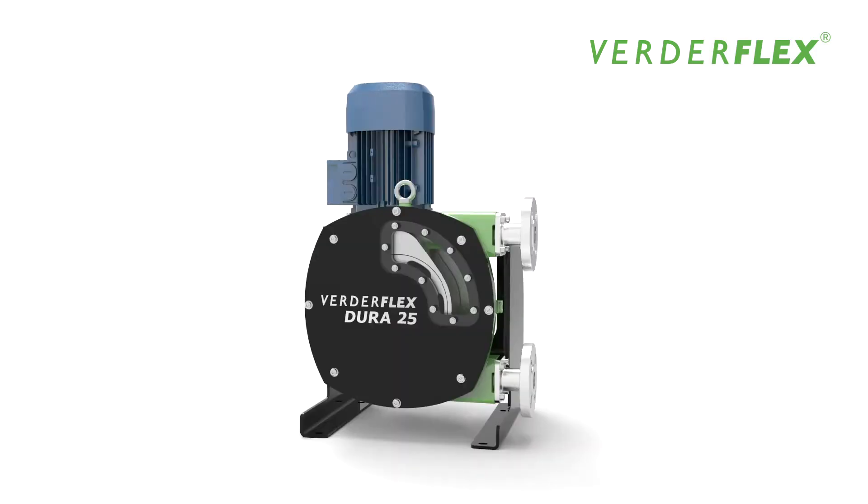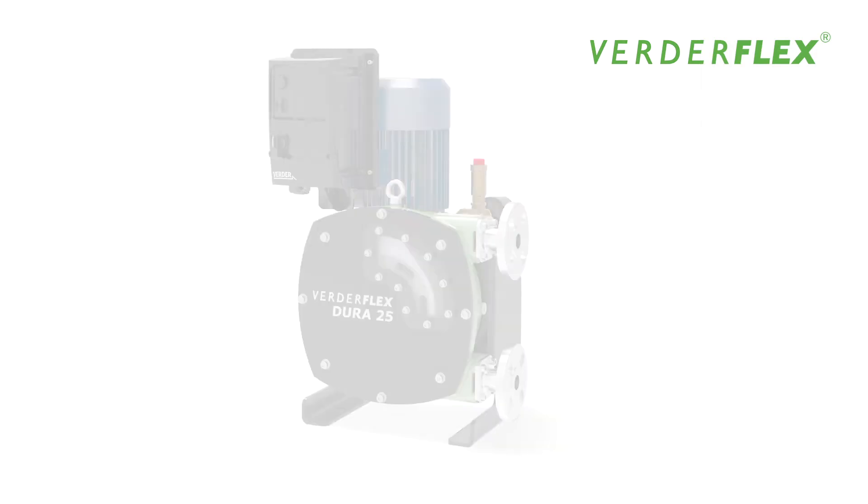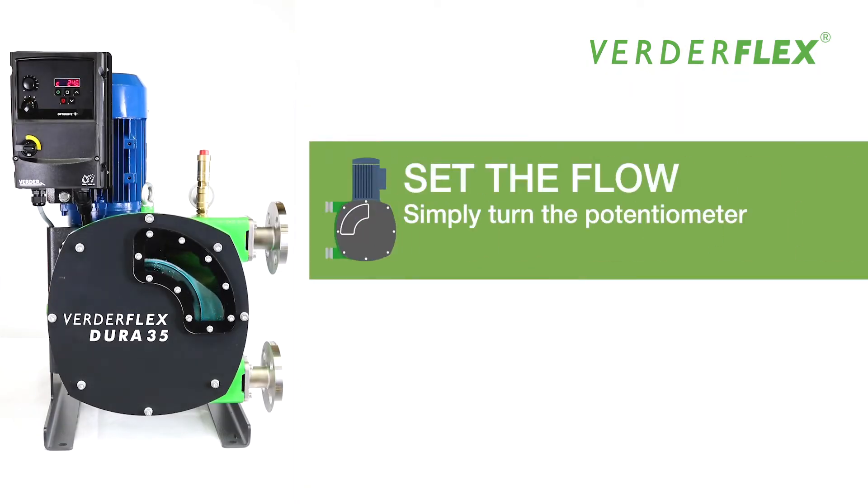Introducing the new Vertiflex i-Dura, a Dura with an integrated inverter. This complete pump in a box is truly plug and play. The required flow can be set locally using the potentiometer.